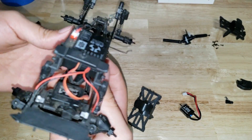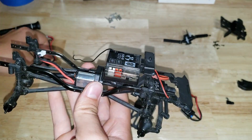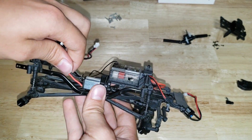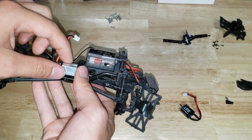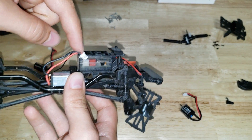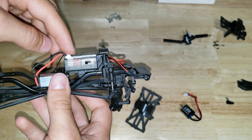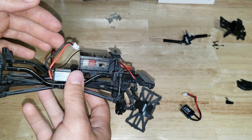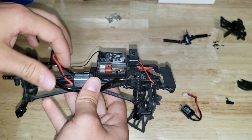I ran into a slight problem - you can see here the wires are too short. I guess we're going to have to desolder these wires and then solder them onto the new motor, because that just doesn't work. It might work if you have the motor going the other way, because the red wire is all the way up here and it's also all the way down there - that's the longest run. So maybe if you turn the motor over it would work, but I'm just going to desolder the wires and solder on the longer ones from the old motor.